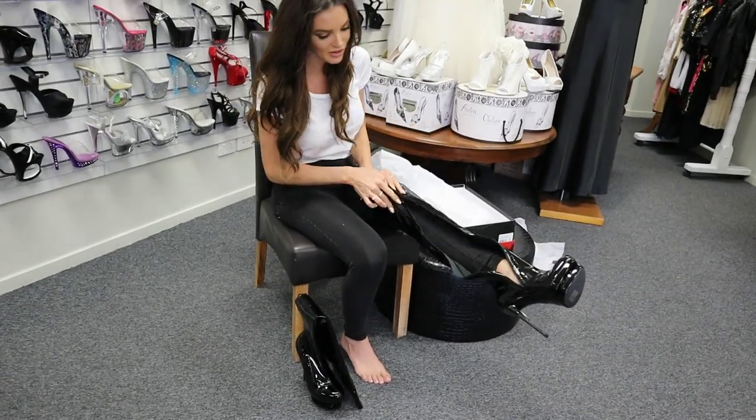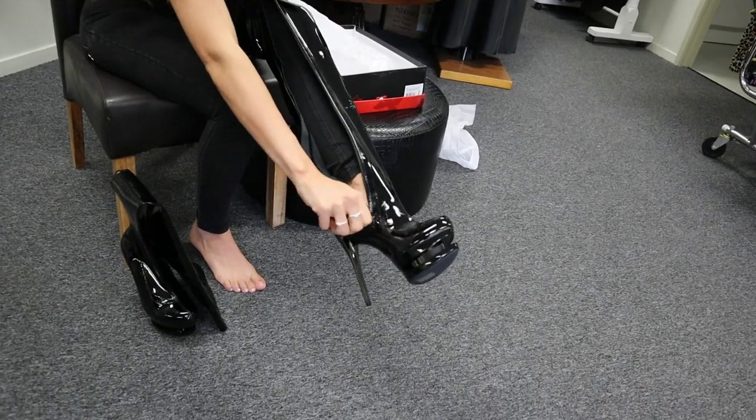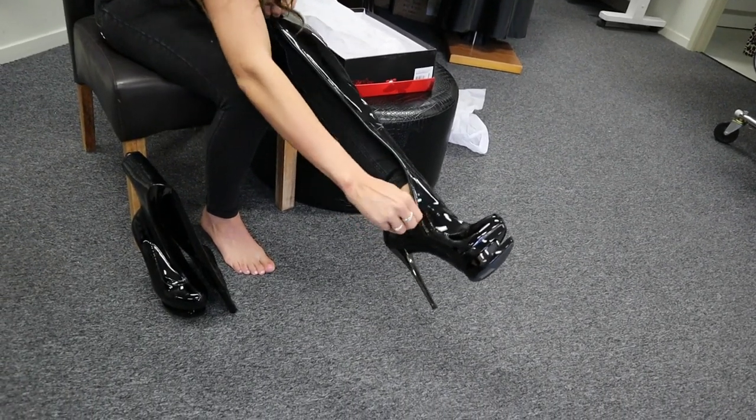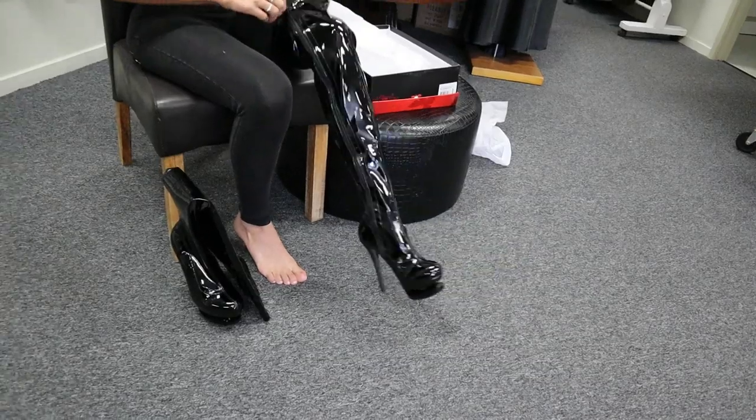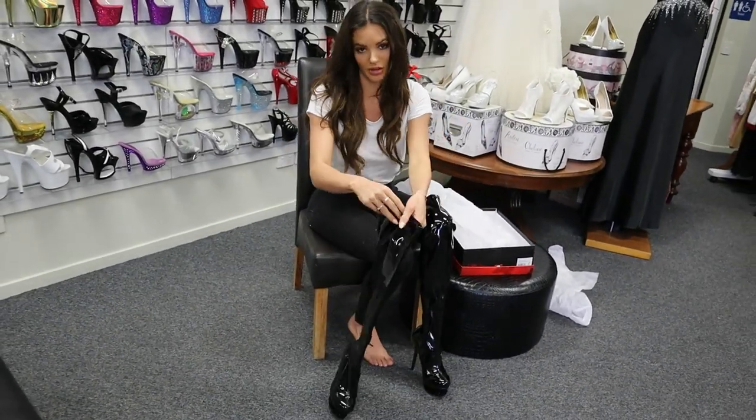So let's put these on. They've got a lovely big zip down the side so you can get it all the way up your thigh, because they are thigh high boots. And that goes about a hand width over my knee.